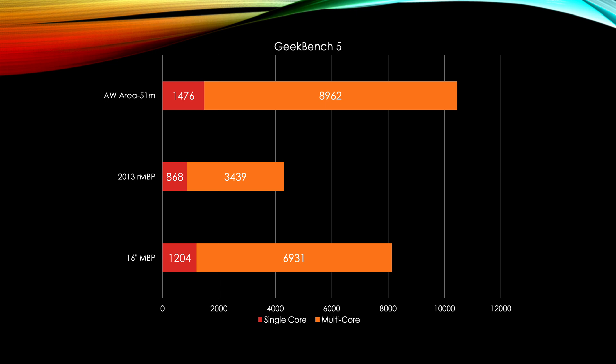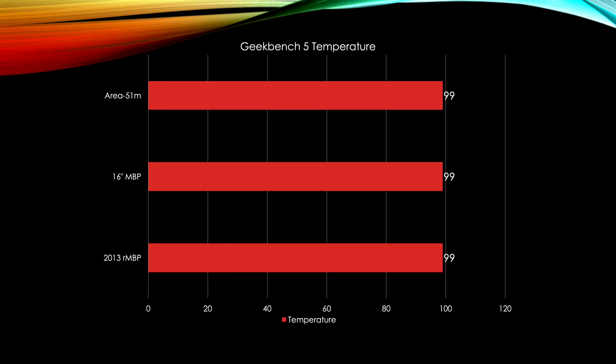In Geekbench 5, the 16-inch MacBook Pro scores 6931, and the Hackintosh Mac Pro 2019 comparison scores 8962. Both CPUs have 8 cores, but the 4.7GHz all-core turbo of the Hackintosh does beat the 16-inch. For people holding off on the new Mac Pro, this gives you an idea. In terms of temperatures, all three systems reach basically 100°C.